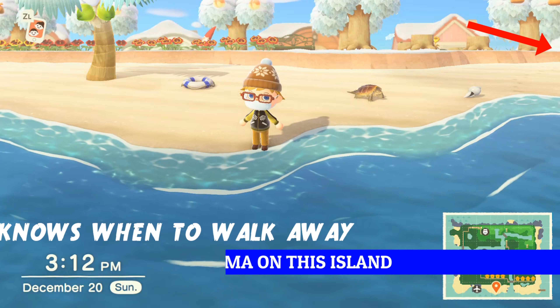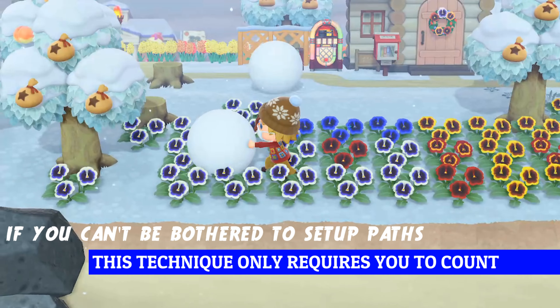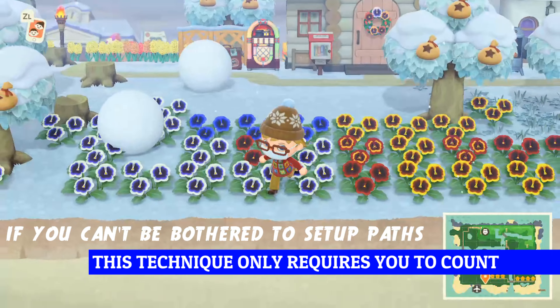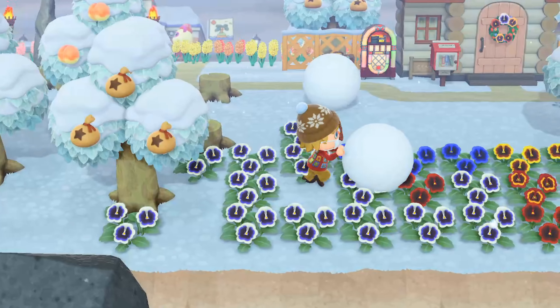Never fear — I'm here to tell you the quick and dirty way to make the perfect snow boy. Here's the technique I use that doesn't require any path building or preparation. Just start with two fully formed snowballs by the beach.